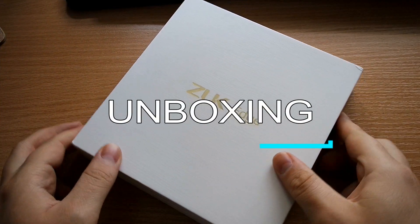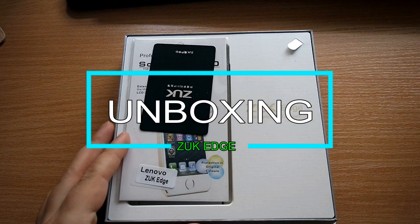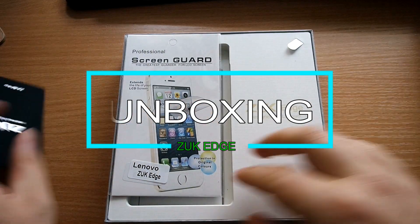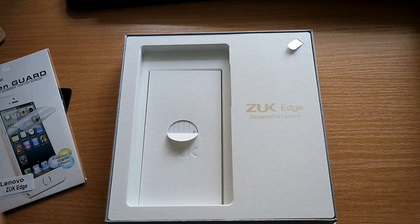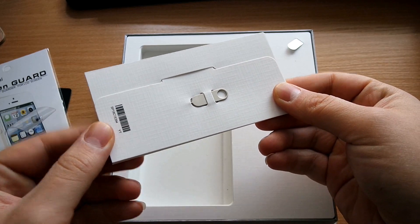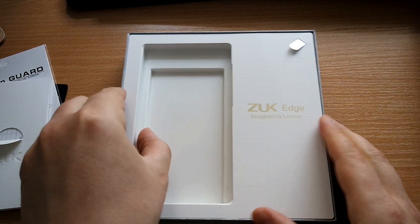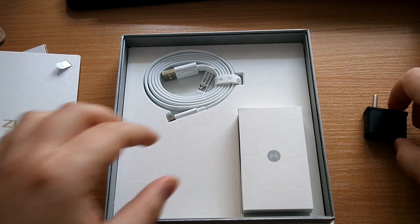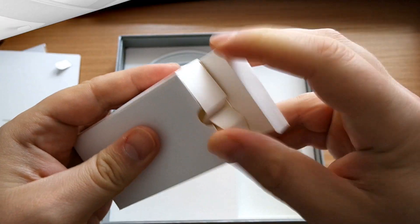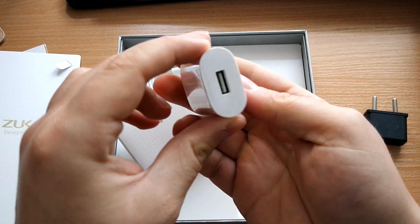Let's start with the unboxing of this lovely device made by Lenovo. Very premium box with lots of goodies inside — very stylish and premium materials just in the box, always a good sign of a quality device to come. And you do get a quick charger and micro USB Type-C cable.